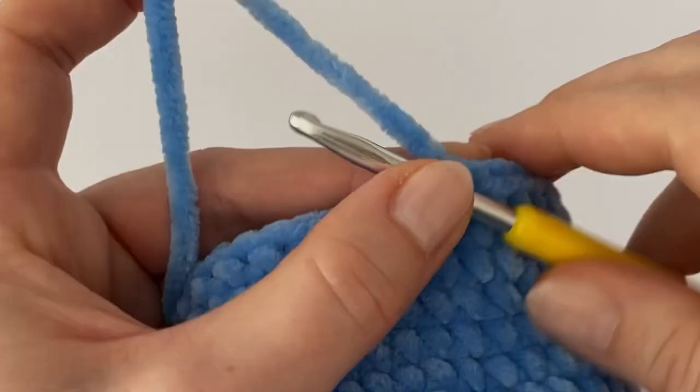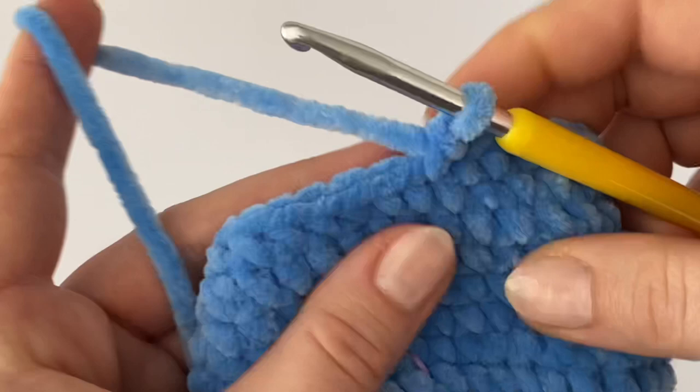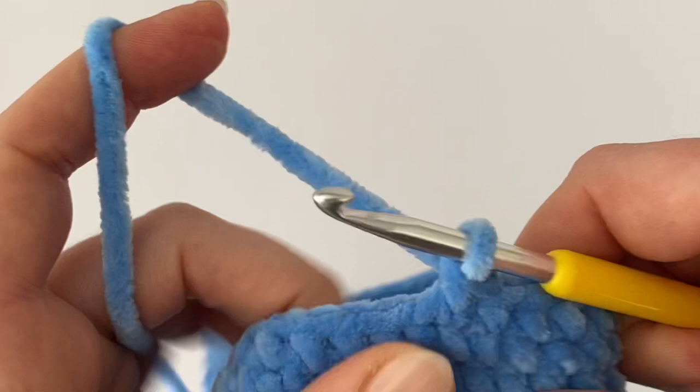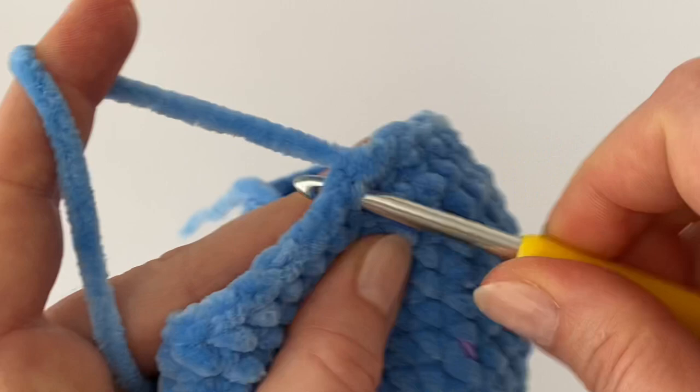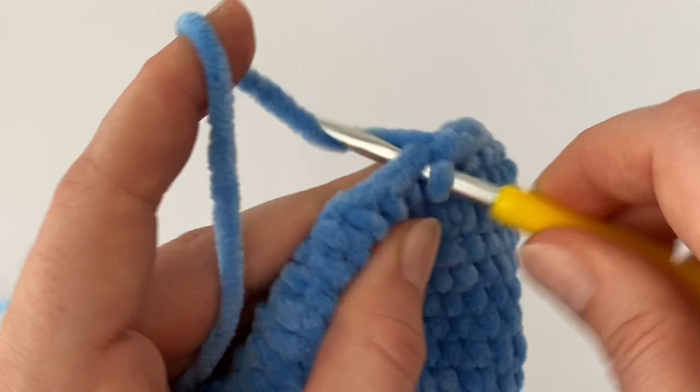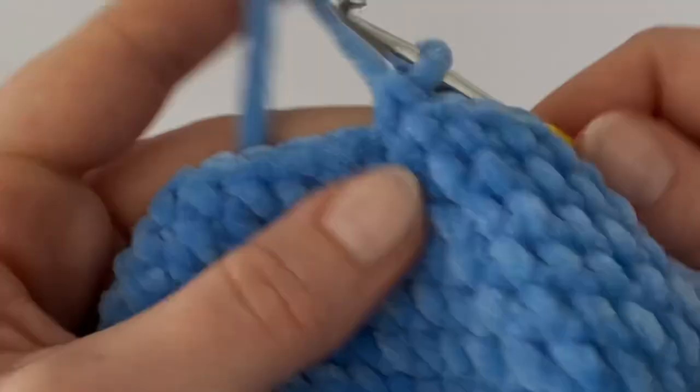This is how it looks. Now we have to decrease. Decrease at the beginning — you can see I'm working into just the front loops because it's an invisible decrease. Then make one single crochet in the next six stitches, so in this round you decrease every seventh stitch. Here's the next decrease.